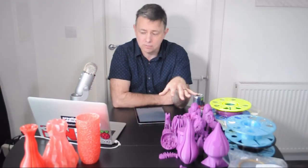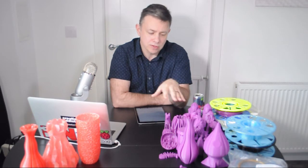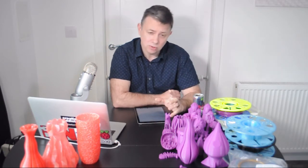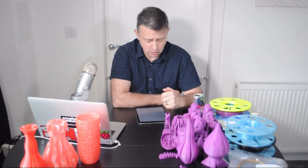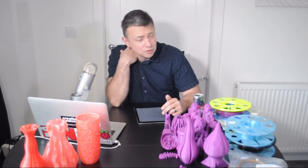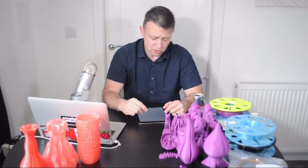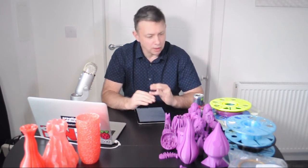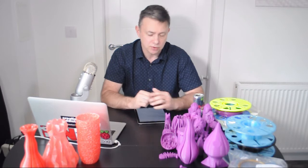I tried going back online to double-check the numbers, but unfortunately the Passionate Purple is currently out of stock. Just giving a comparative cost: the Sunny Yellow PLA from 3D Printworks is currently £18.99 on a spool and £14.99 on a refill, so that's a £4 difference — probably about six-something US dollars — a good saving from that point of view, and obviously there are all the soft benefits that come with that.